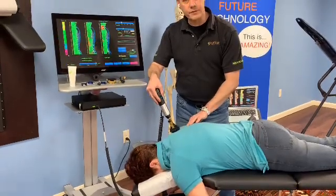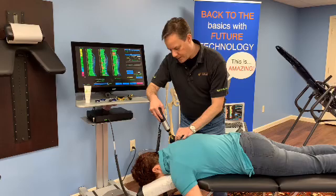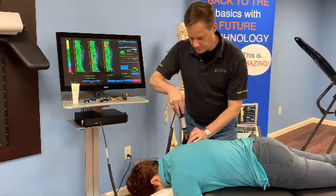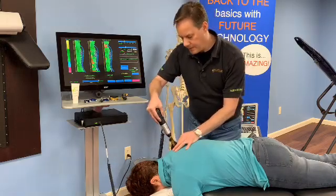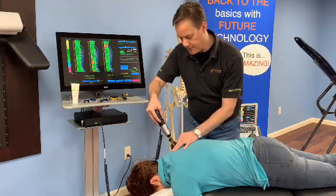I'm going to come right into the scapula and we're just going to work along. I'm directing the tip with my left hand so that it stays in place, working along the muscle fibers.